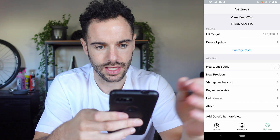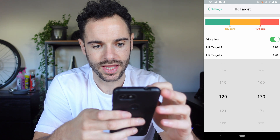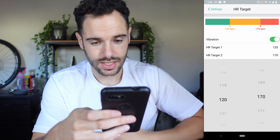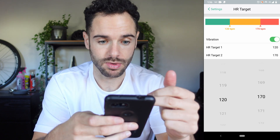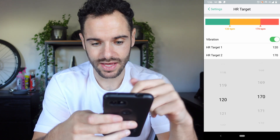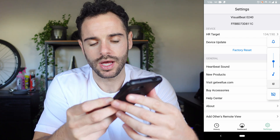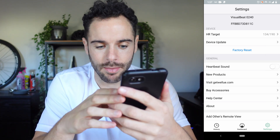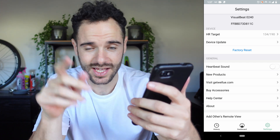Going into settings, at the top we have the heart rate target, which is interesting. You can set a minimum and maximum heart rate target — so for example it will vibrate and notify you if you go below 120 or above 170 beats per minute. We've also got device update, a heartbeat sound you can adjust, and 24-hour tracking. Those are the things you can edit in the app. Now there's only one thing left to do — go for a race and put this properly to the test.